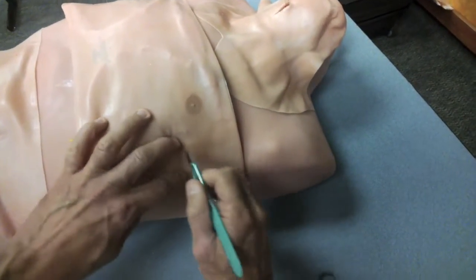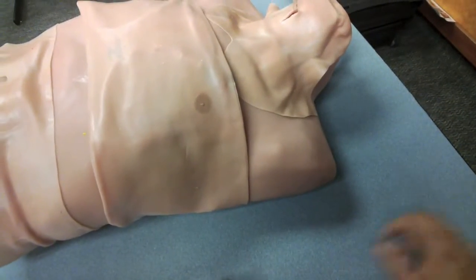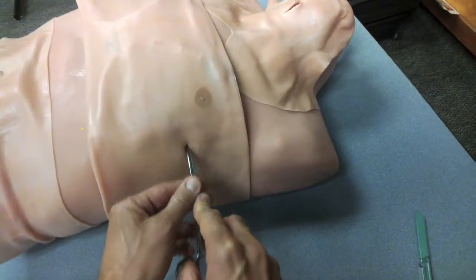Once you find the space, you want to make an incision, and after you make an incision, you want to dissect.